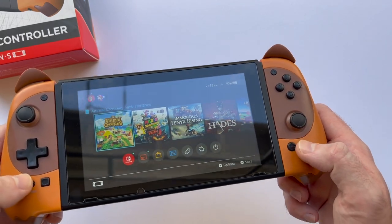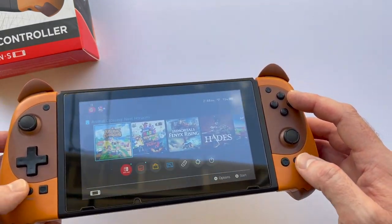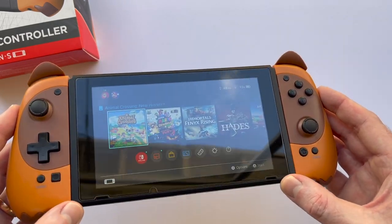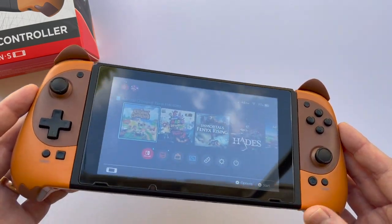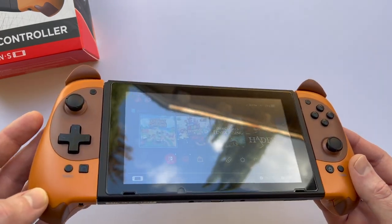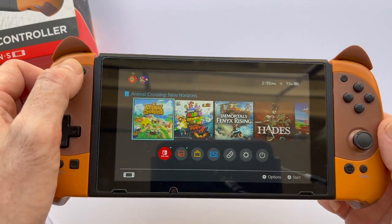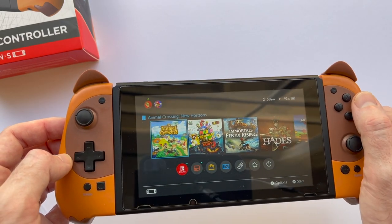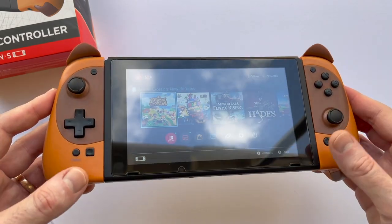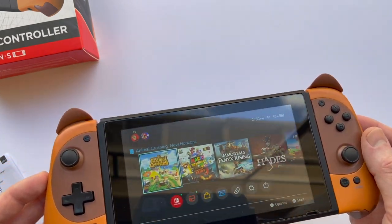There's turbo functionality and the programmable triggers in the back. The way turbo works: you long press the button you want to assign turbo to, and while pressing that down, you also press the turbo button. You do the reverse to turn it off, or it resets when you shut your Switch down or detach these. For the mappable triggers, you long press the minus button until the Joy-Con starts vibrating, then press the button you want assigned to the trigger, then long press the plus button and click which trigger you want that button assigned to. A little bit of a process, but it does work. That kind of covers everything surprising and good about these Joy-Con.